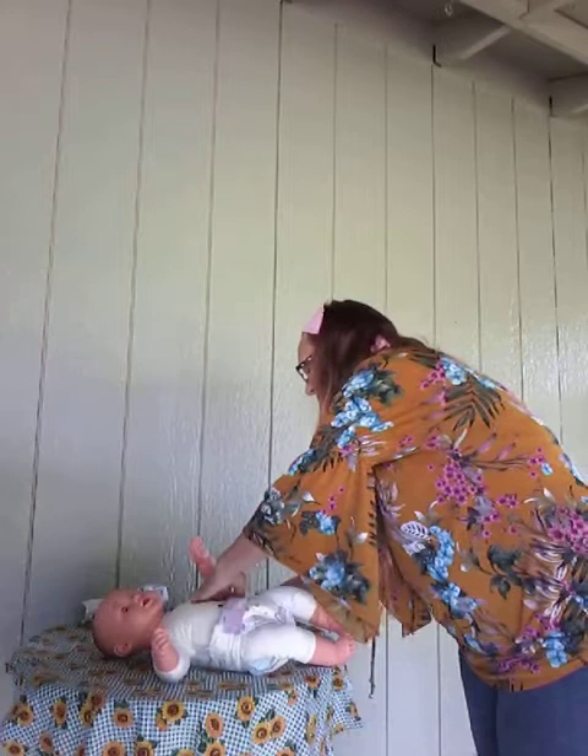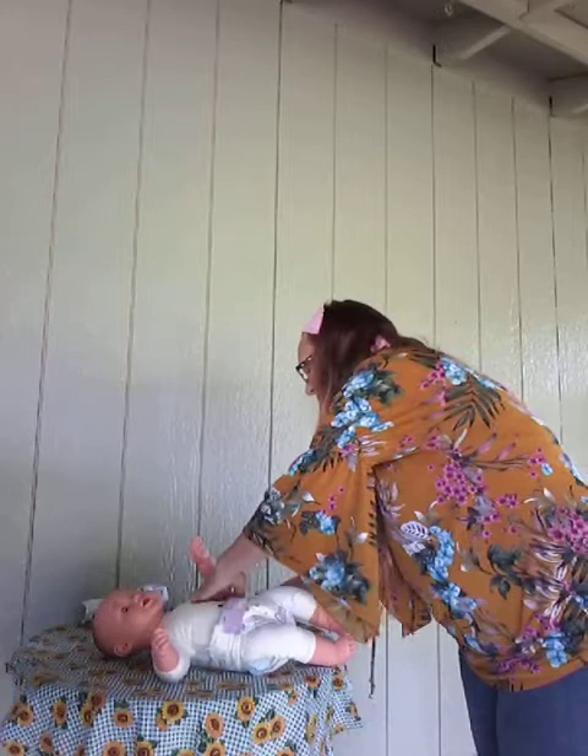Fasten your little Velcro tabs, and then you're all done. Now you can console that baby if she's crying. Make sure that you dispose of the diaper properly. And that's how you change your baby's diaper.